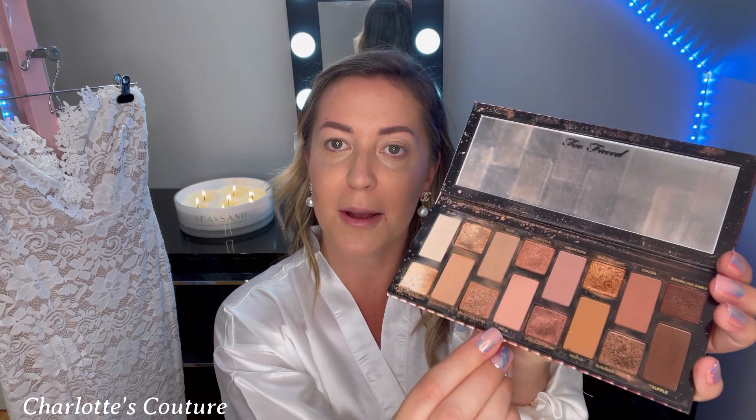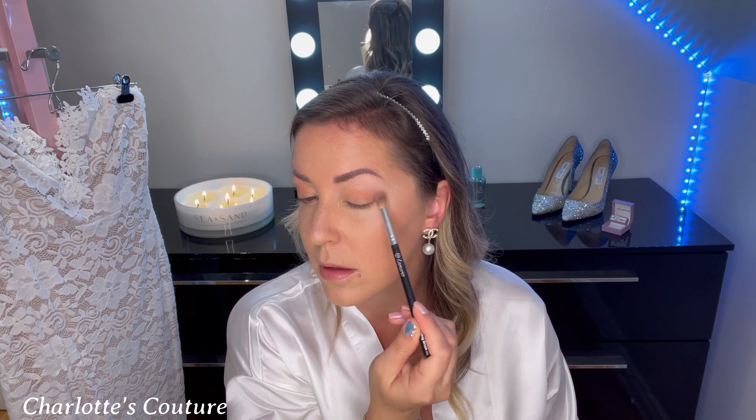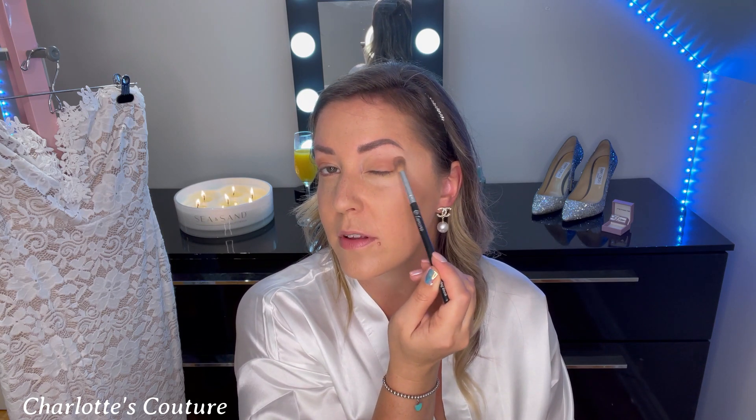Now we're using the Too Faced Born This Way Natural Nudes palette — it's so pigmented and stays on all night. I'm going to use the shade Petal, a nice rosy color. Using a blending brush, I sweep it in on all the sides, tapping off the excess, and sweep into the crease. Hold the brush at the very end — we don't want a lot of pressure. You can do windshield wiper motions back and forth or little circles. Look straight into the mirror so you can see how far up you're going.